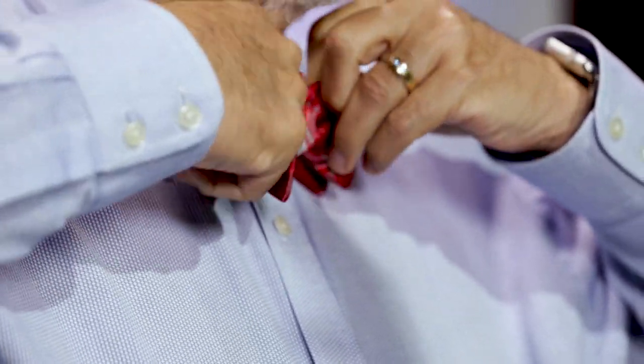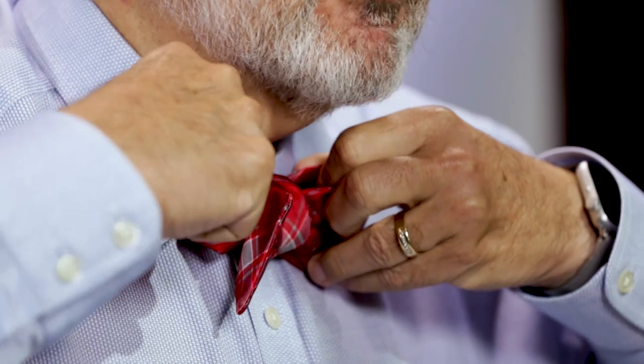There's going to be some resistance but it'll do it. Then take your finger, pulling the back side through and just tightening. Then you just pull the front ends and the back to make it as tight as you want.